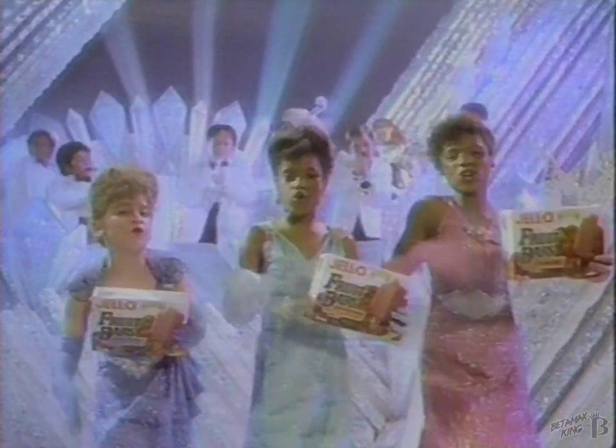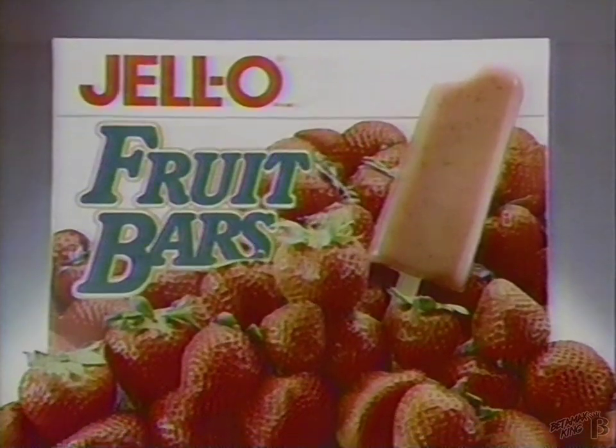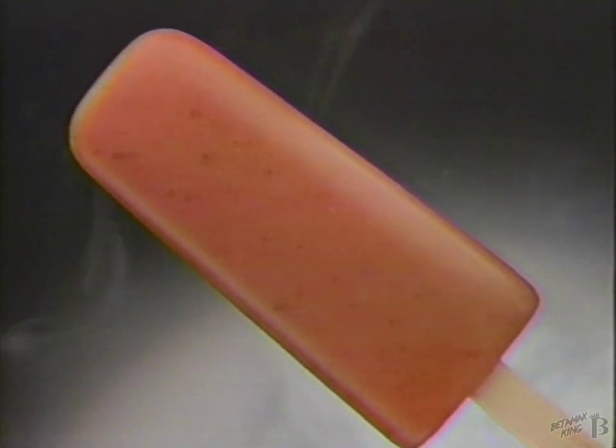Smooth fruit from bottom to top. New Jell-O fruit bars. 100% natural. A delicious real fruit. The only one pureed. Perfectly smooth.